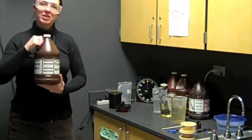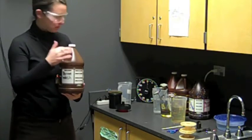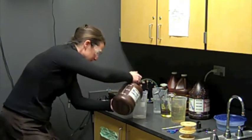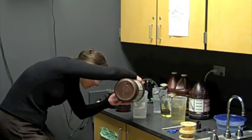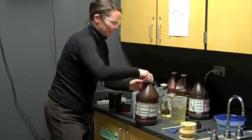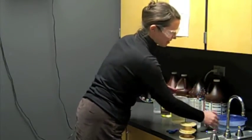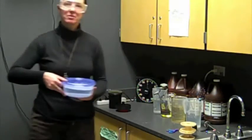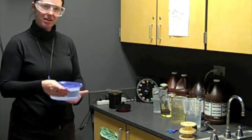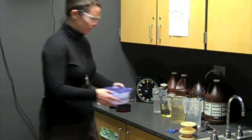The fourth chemical is permawash. This is not diluted — fixer and permawash are not diluted. So I'm just going to pour 24 ounces into this pitcher and put a thermometer in it. The final chemical in the process is photo flow, which you use very last. This is already prepared for you, so you just need to take out this bowl when you need it.